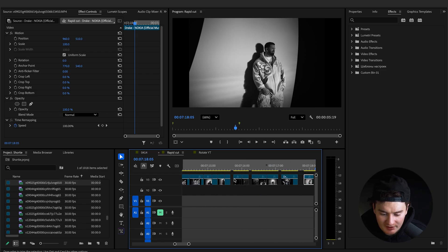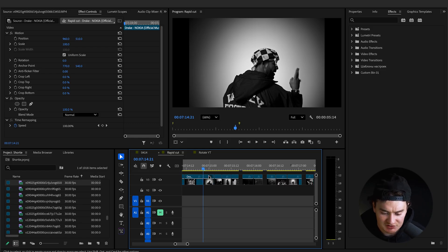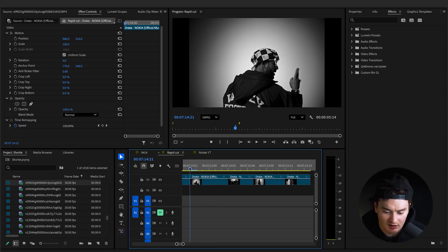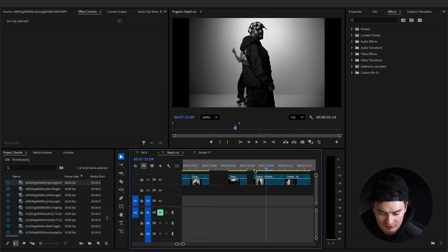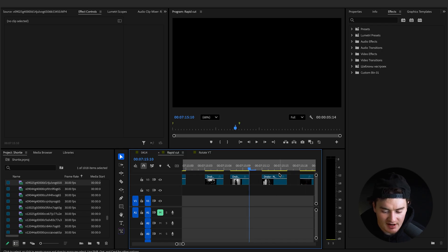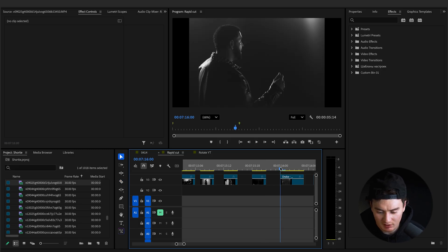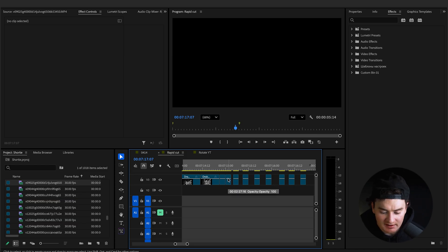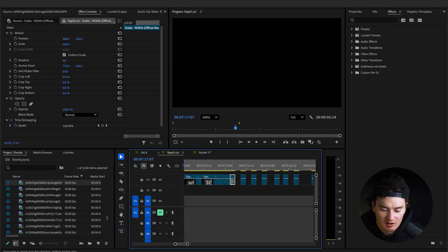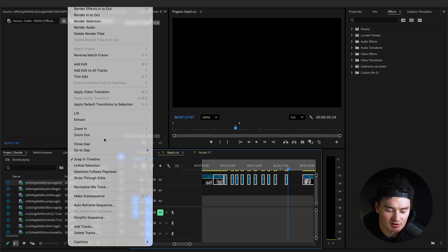Our first two clips are already 10 frames long, but we need to cut each of the flash clips down to three frames only. Go to the very start of your first clip, use the keys on your keyboard to go one, two, three, make a cut, delete — and repeat for every single clip. Once all clips are cut down and you need to close the spaces, don't click and delete every section individually.